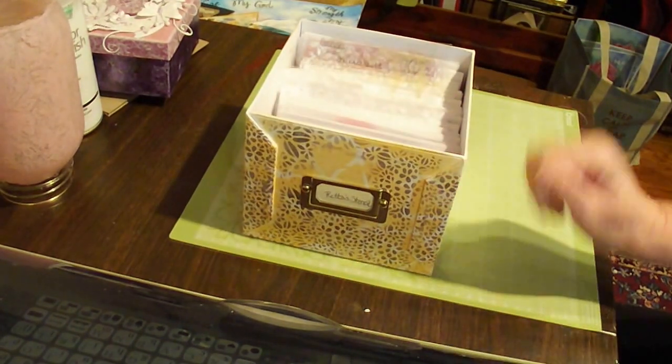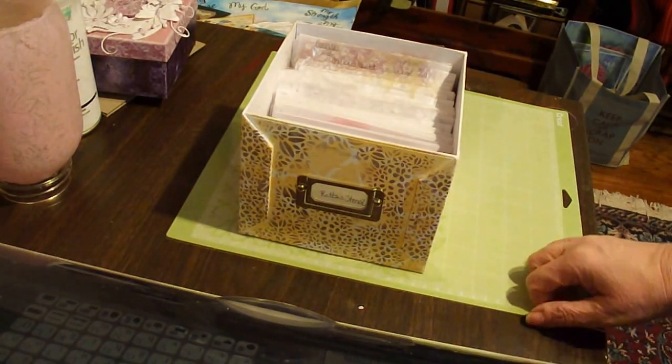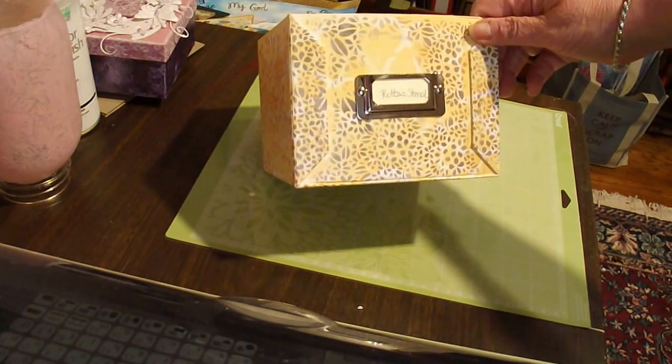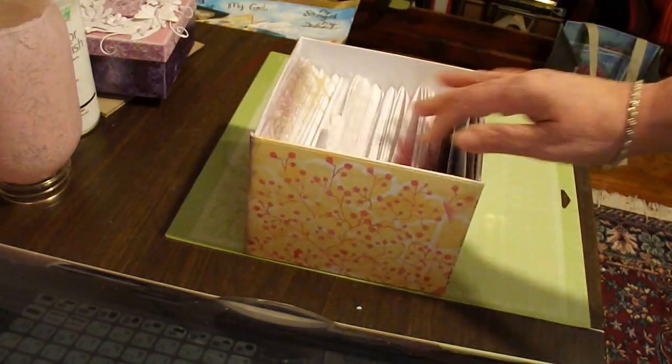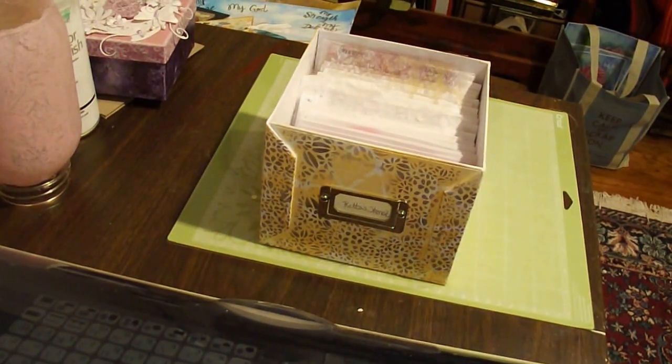Isn't that a cool idea? I was worried about how to keep up with all the stencils I was getting, and this has just helped me to use them even more frequently. I hope that you'll find a box that fits your stencils just as well, and you can store yours. Have a great day. Bye.